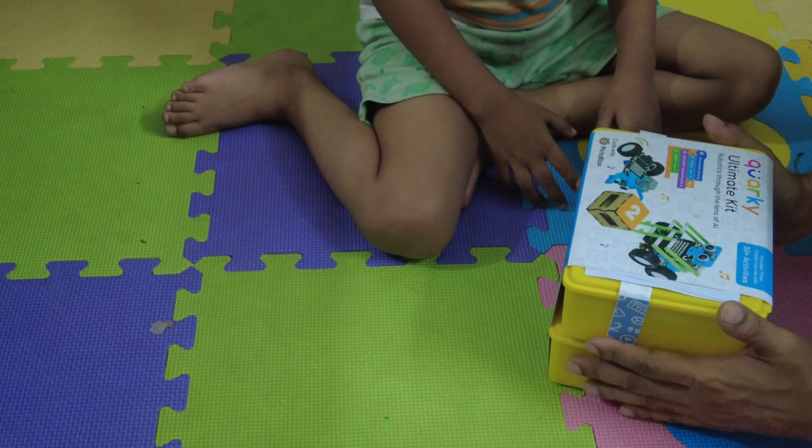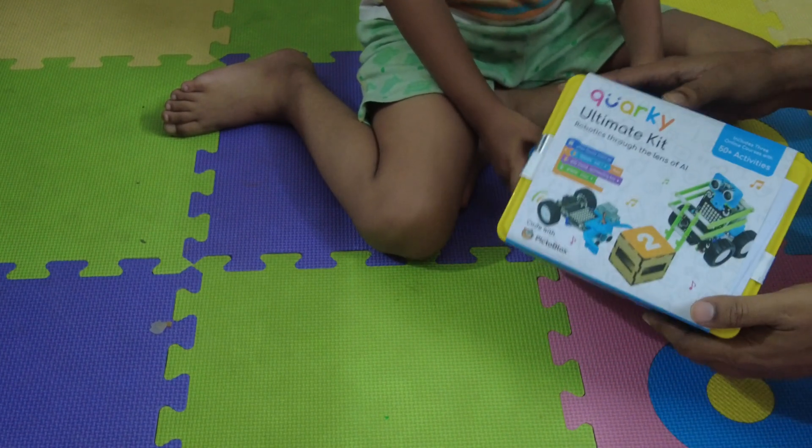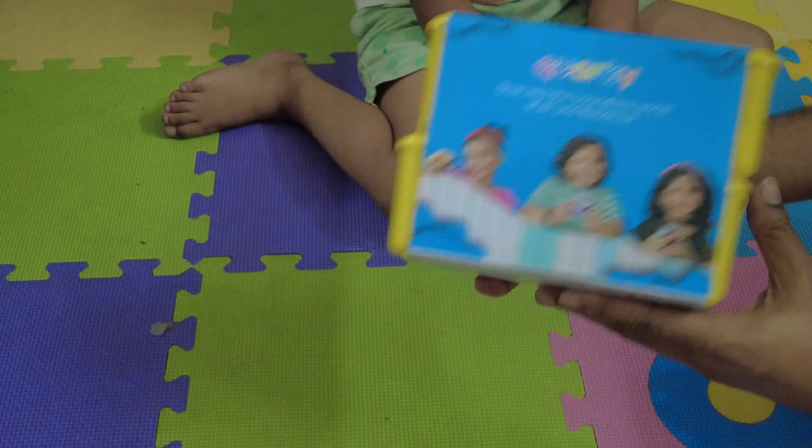Hello everyone. This is a kit from STEMpedia. Name is Quarky. Yes, many of you already might have known. This is called Quarky.